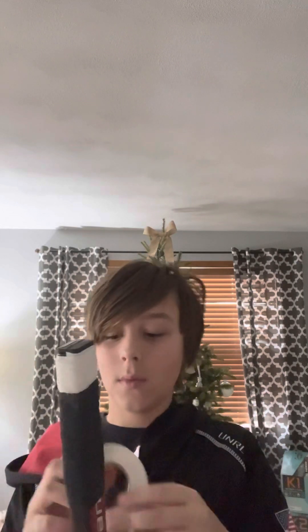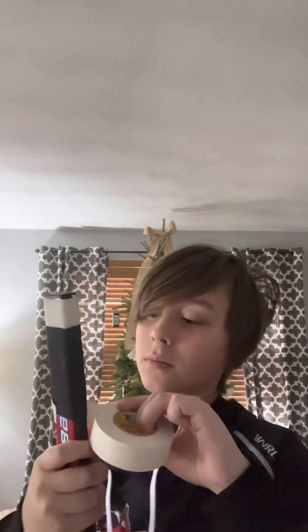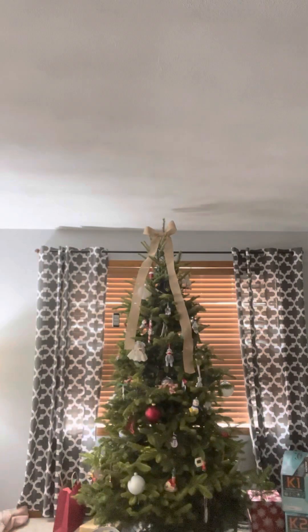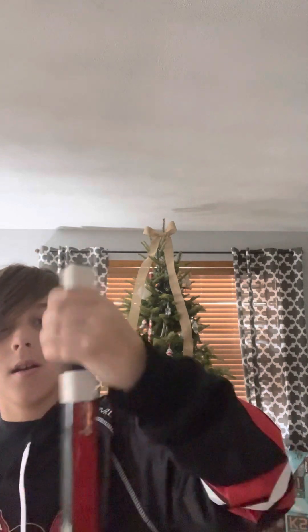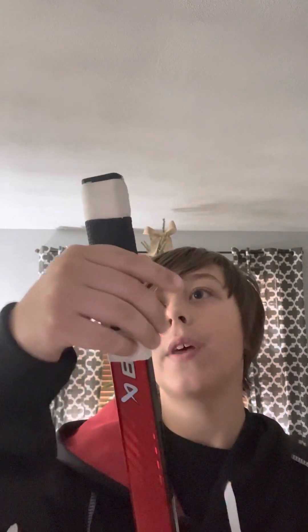Grab some white tape again and make sure to seal the deal. That's how I taped the top of my stick. It feels really thick and that's how I like it. I know everyone's different.